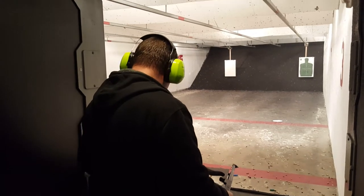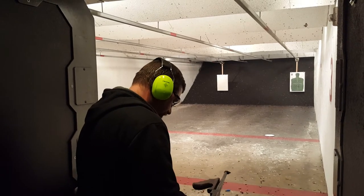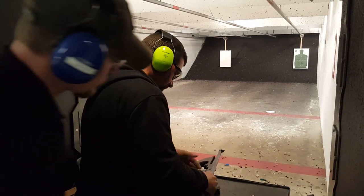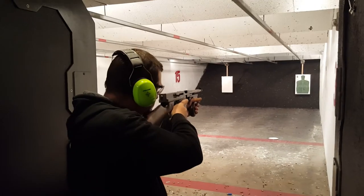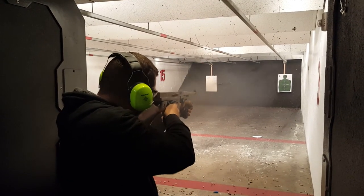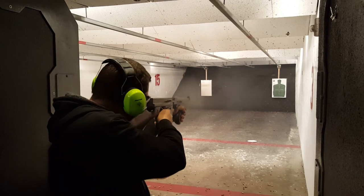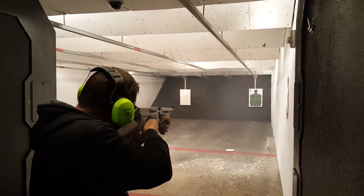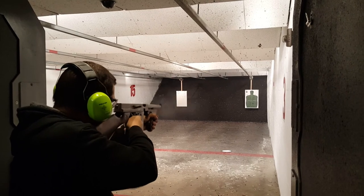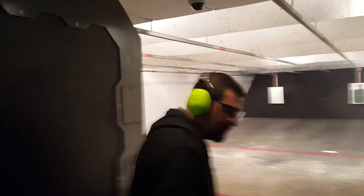All right, step up. Go ahead and load your big wrist. All right, everybody come see me. Last one. Oh, you got it.